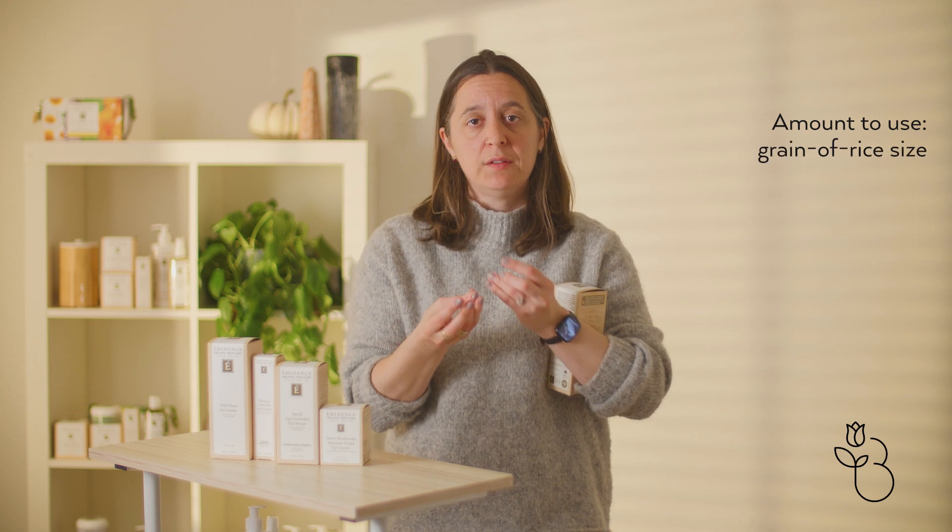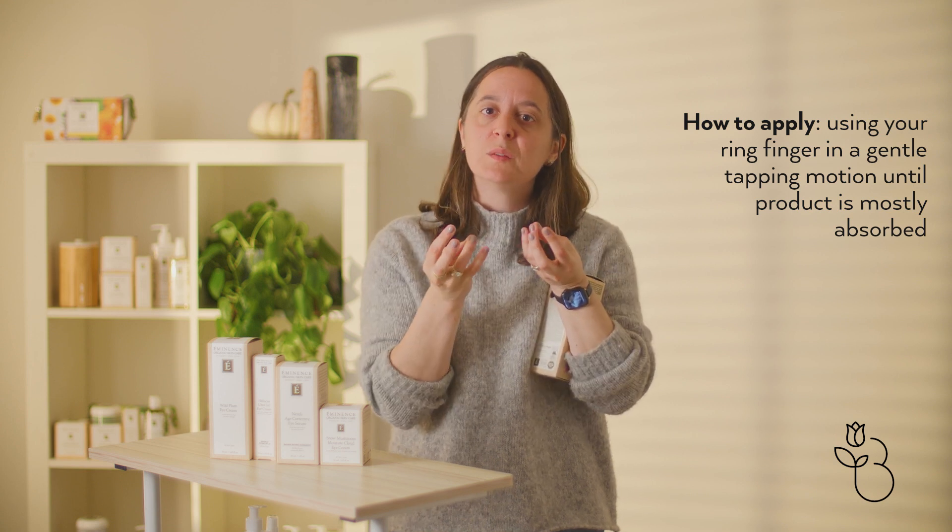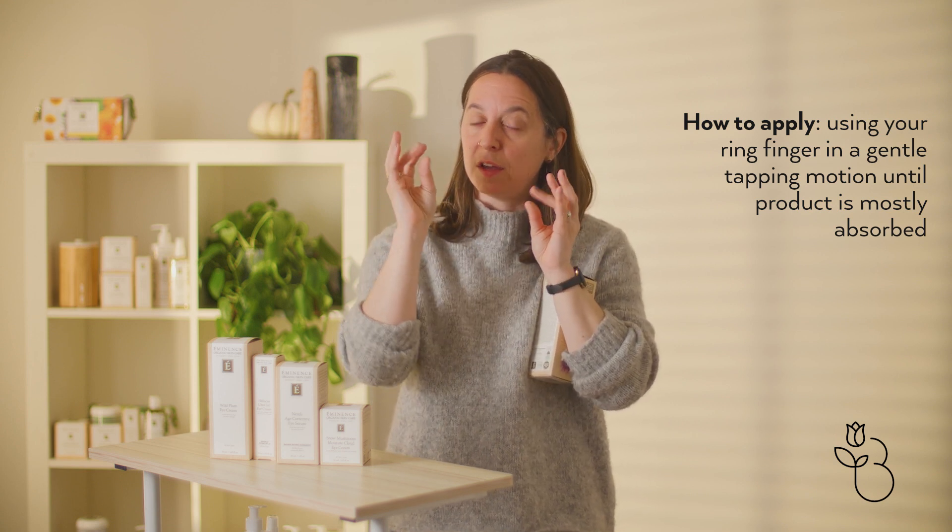Last in your skincare routine is going to be an eye cream. The way eye creams work is you want to take about the size of a grain of rice and apply it using your ring finger by tapping underneath your eyes and looking up. The reason you do it this way is because your ring finger is the weakest finger and we want to make sure we aren't hurting our skin.